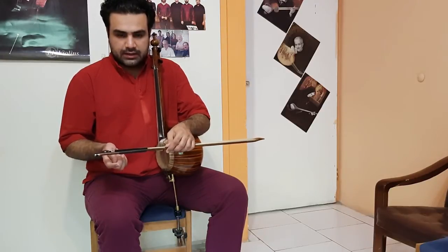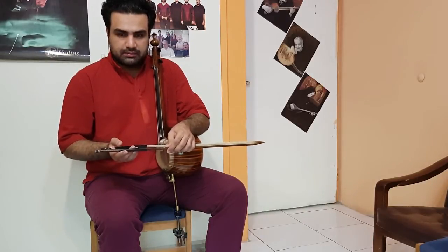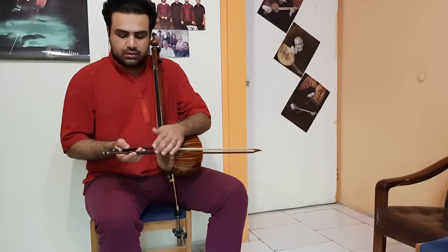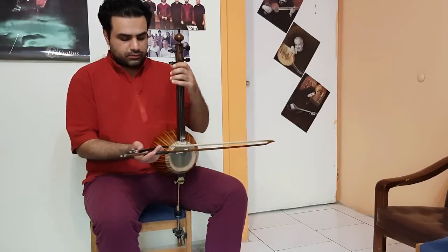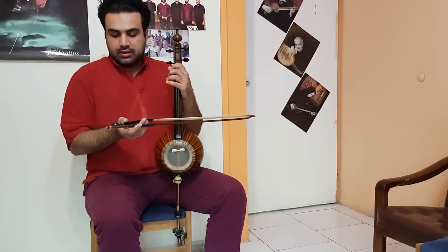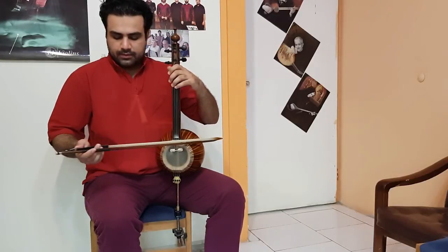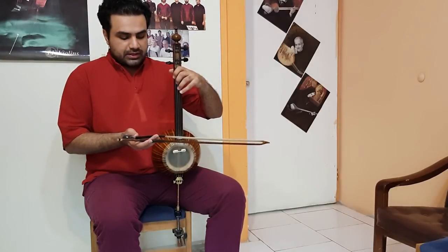The index finger is located here like this, and the thumb is located here to make pressure on the bow hair against the other three fingers. As I said, we don't move the right hand like the violin family — we rotate the instrument. You can see the rotation of the instrument for reaching the second string and the third string.